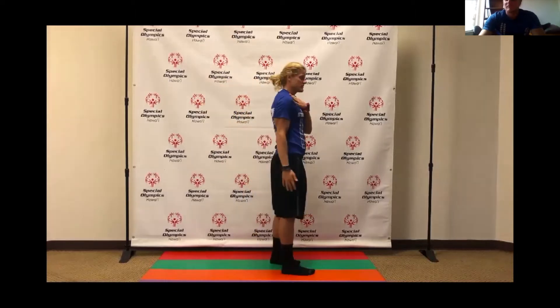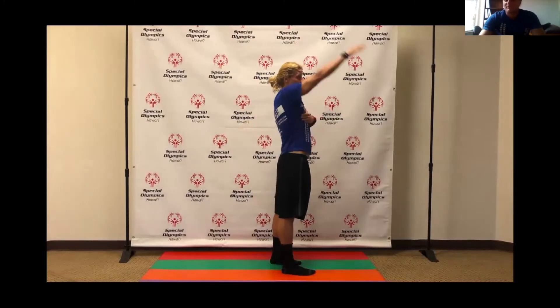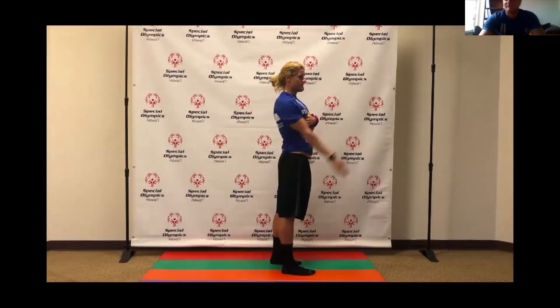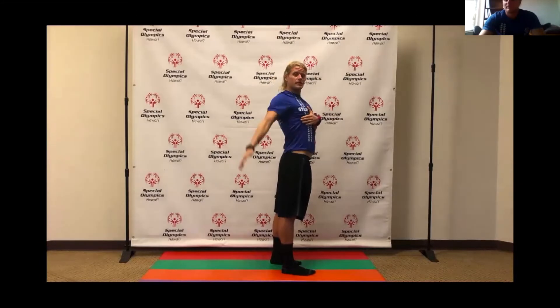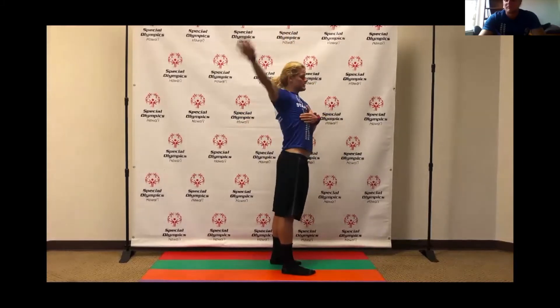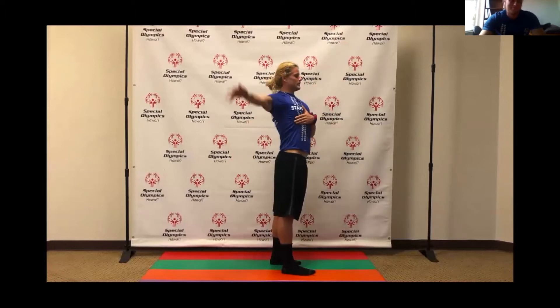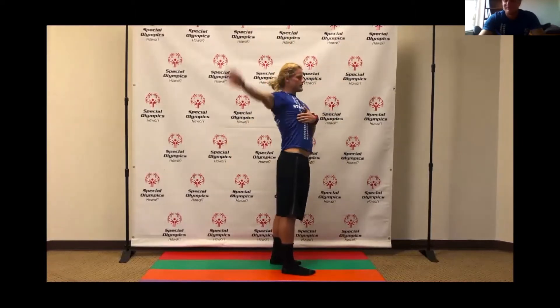Next, windmills. Stretch out our shoulder joint — we're going to bring our arms all the way up and back, being sure that our elbows reach our ears. We're going to do this ten times. Six, seven, eight, nine, ten. Good job.